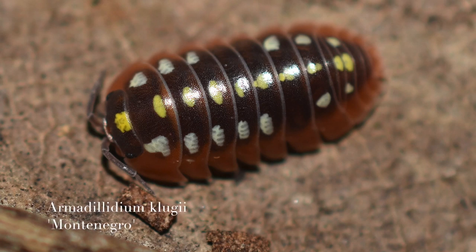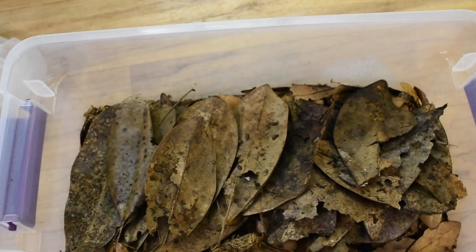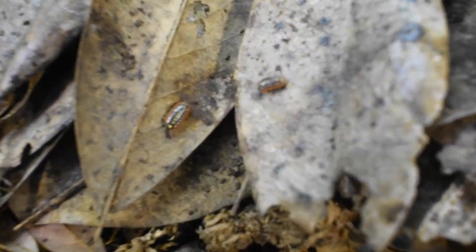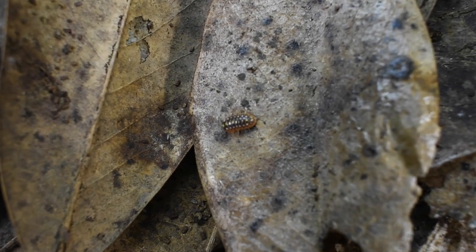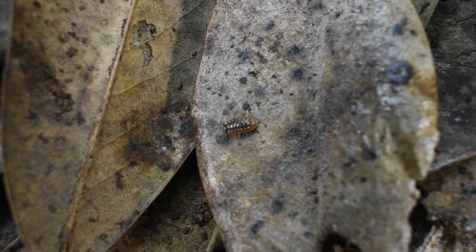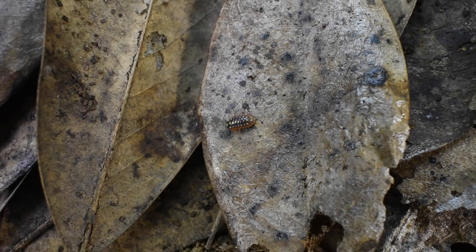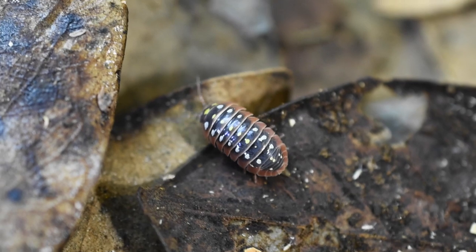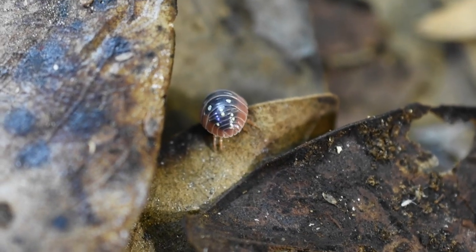Next are the Armadillidium klugii Montenegro — or the clown isopod. These are one of my favorites just because of how colorful they are. I've had these guys since around September and they've been very productive. I started out with I think 10 or 12 and now I've probably got 20 or 30. They're probably just one of my favorites because of the way they look — just a really neat isopod in my opinion.